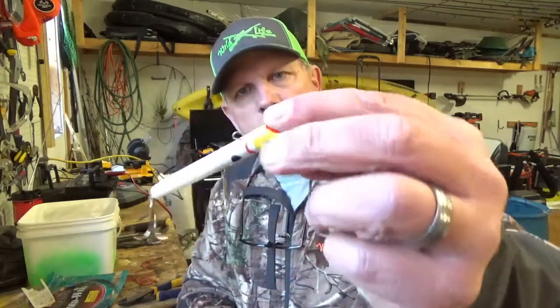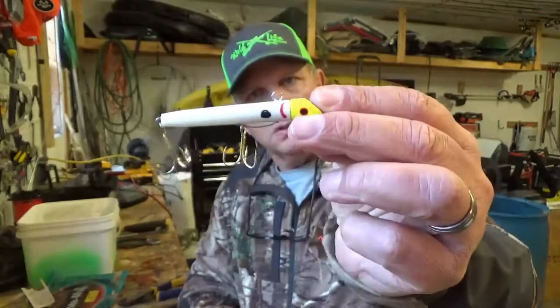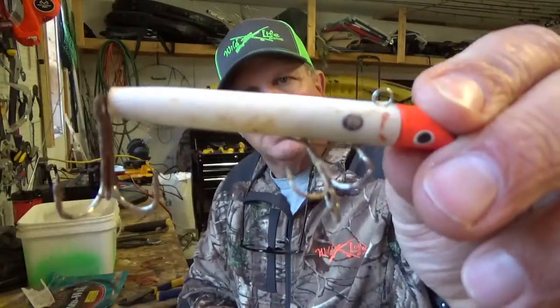I have fished just about every pier in the state of North Carolina and into South Carolina. This is primarily what you want to fish with. But because these gold hooks rust in saltwater, you wind up with something that looks like this. Today I'm going to show you how to cut this wire off and rewire these gotcha plugs so that you have new hooks and it looks like new.